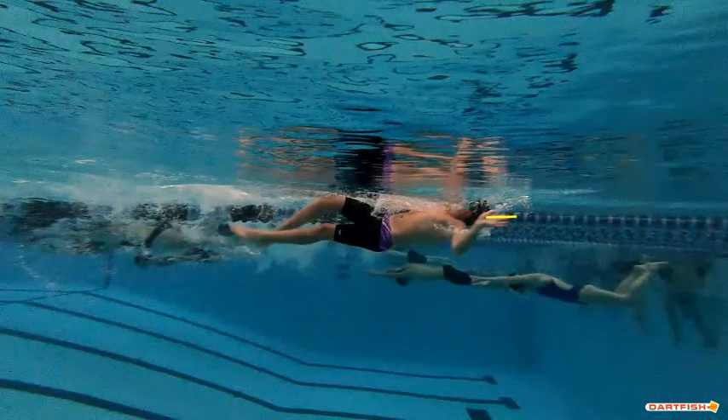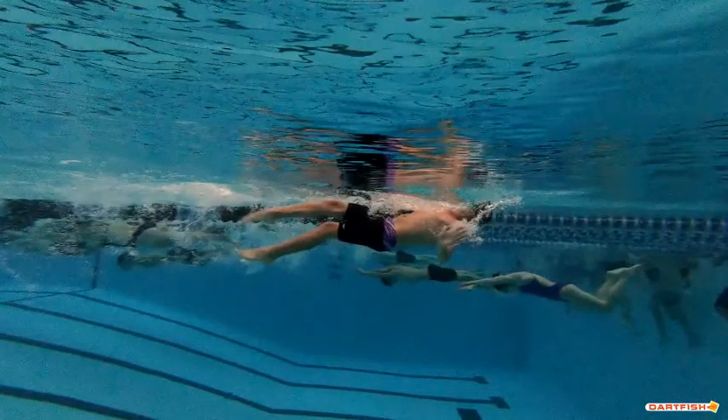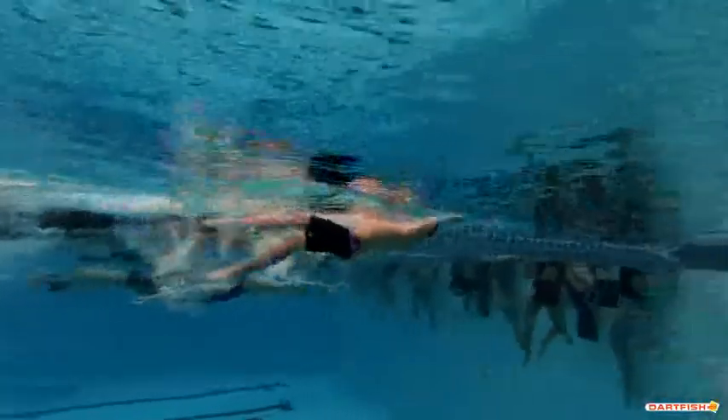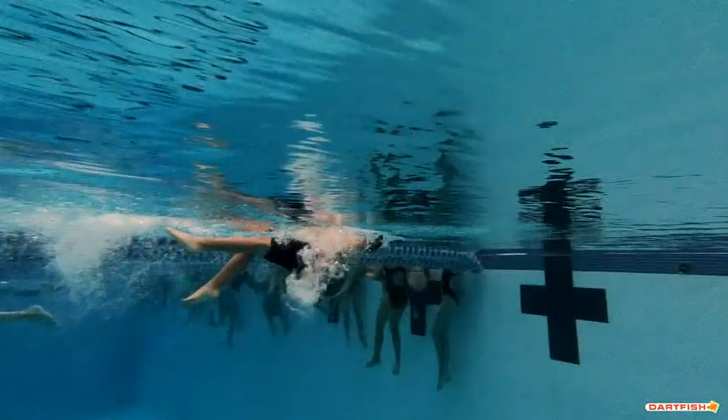Your wrist is bent a little bit as you're pulling through, which is actually a good position — it looks pretty good. But you want to make sure that your hand stays in line with your forearm so you can really catch good water. The way your hand is placed at your most important part of that pull, you're kind of letting it fall behind, so you're not really grabbing anything. Make sure you really grab a little bit better water there.